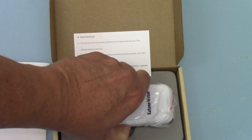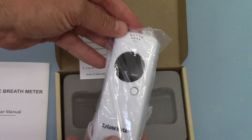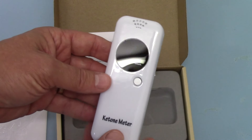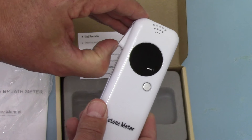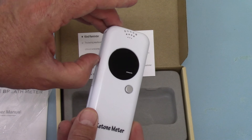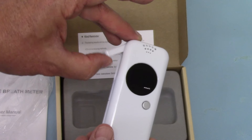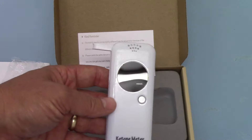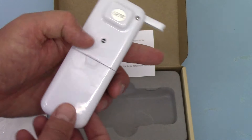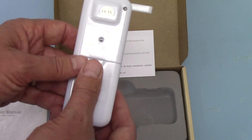And then we get to the gubbins which is the digital meter itself. It comes in a plastic package. The mouthpiece tube holder folds down into the side of the unit for transport and safe passage, but to use the meter you just open it up. The on/off button is on the front, and on the reverse this is where the gas comes out. They've also got a vent port here.